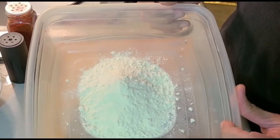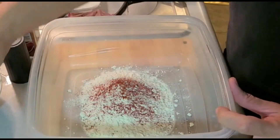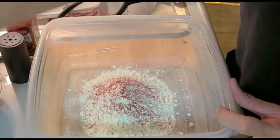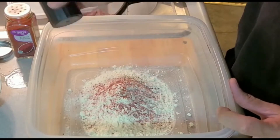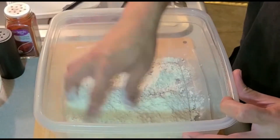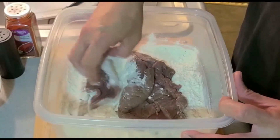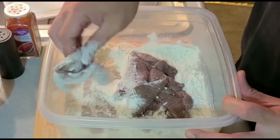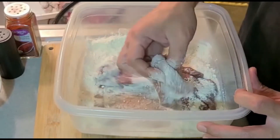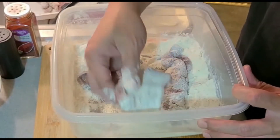Let's make our flour mixture. We'll put paprika, salt, and pepper to taste. This is where we are going to dredge our liver prior to frying. Then we are going to put it aside for the meantime and cook the rest of the ingredients before frying the liver.